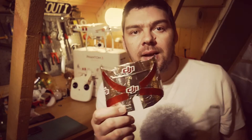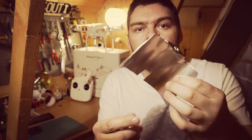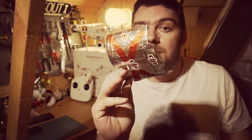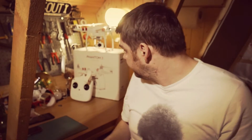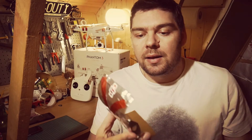Hi YouTube, just a quick video because I want to show you this range extender, signal booster, or whatever you want to call it that I made. It's pretty simple to make — I should have recorded myself making it but I just wanted to make it quick and see if it works. I will make a video showing you how to make it. Really simple — doubled my signal strength.